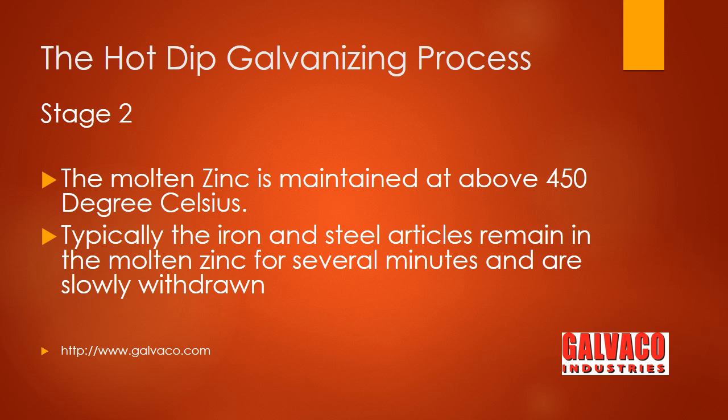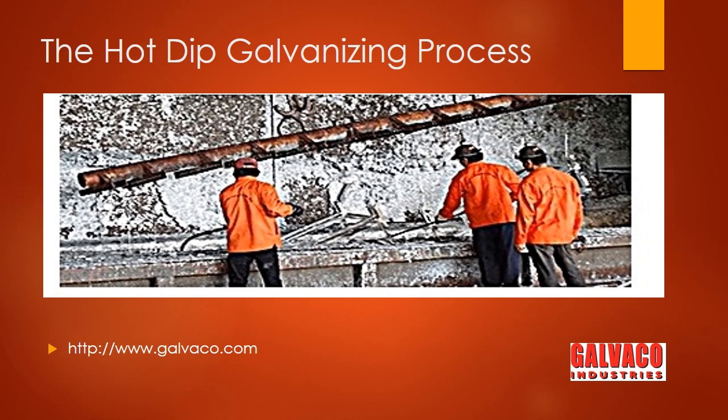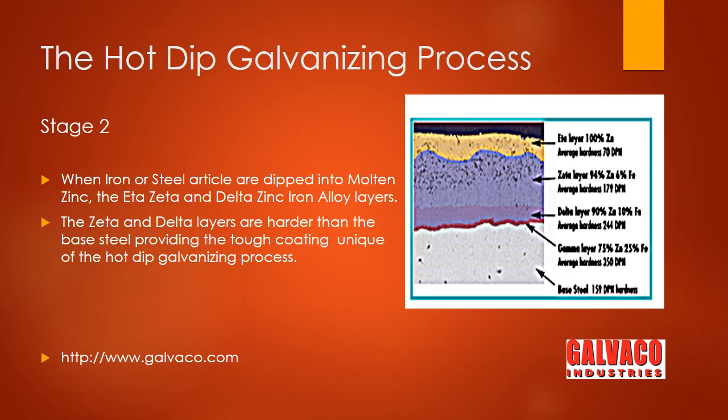When the iron or steel is dipped into the molten zinc, it reacts metallurgically to form the eta, zeta, and delta iron-zinc alloy layers on the surface of the articles. As shown in the photomicrograph of a cross section of a galvanized steel coating, the zeta and delta iron-zinc alloy layers are harder than the base metal. These tough alloy layers protect the steel against corrosion and are the unique features of the hot dip galvanizing process.